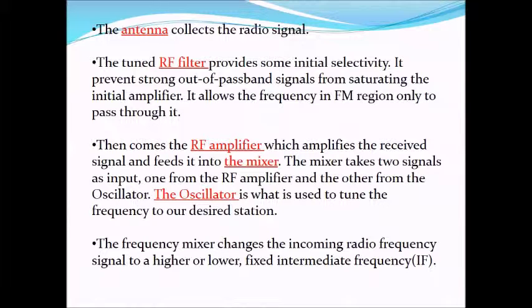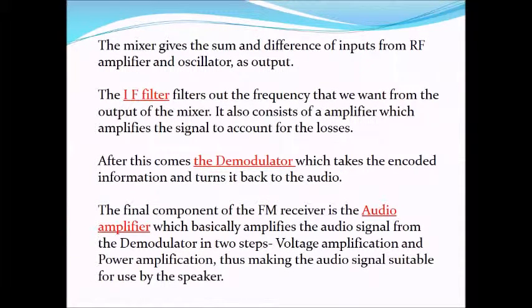The frequency mixer changes the incoming radio frequency signal to a higher or lower, fixed, intermediate frequency. The mixer gives the sum and difference of inputs from the RF amplifier and oscillator as output.